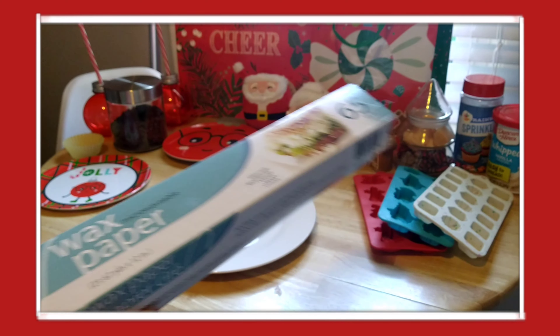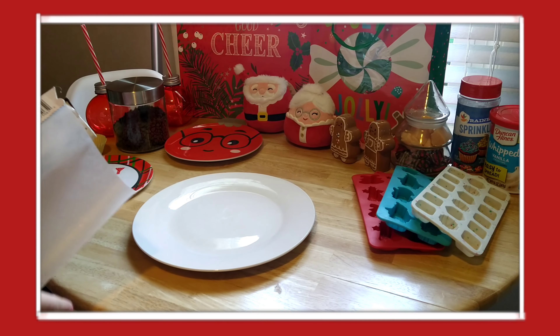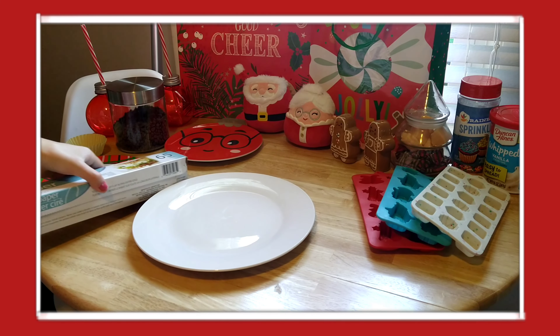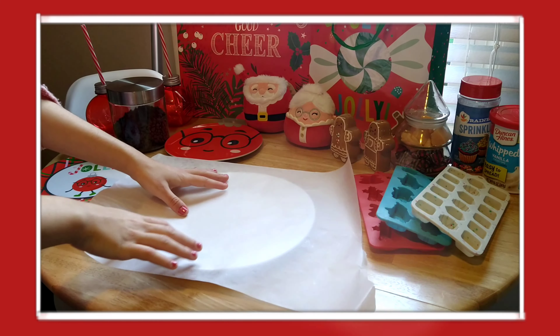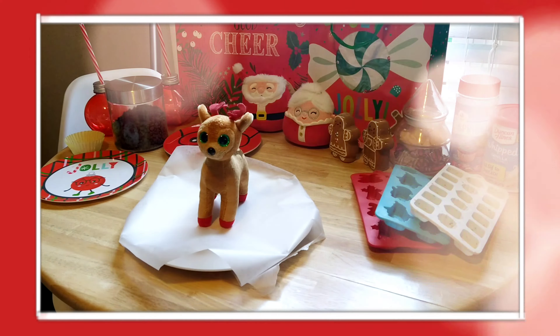Happy holidays friends and welcome to another Christmas video. This is the 12 Days of Christmas countdown — if you want to get caught up on my other countdowns, check out the other videos on my channel. This is one of my first baking videos on the channel, or it's not really baking but more so goodie decorating for the Christmas season.